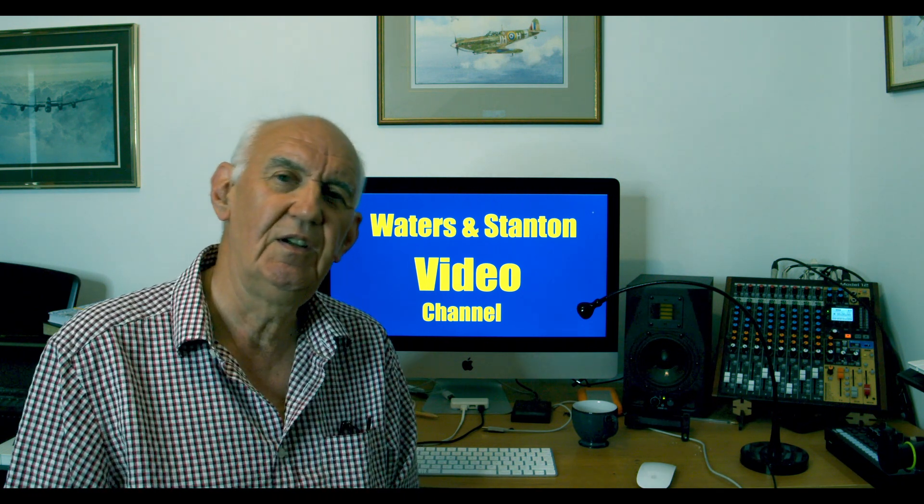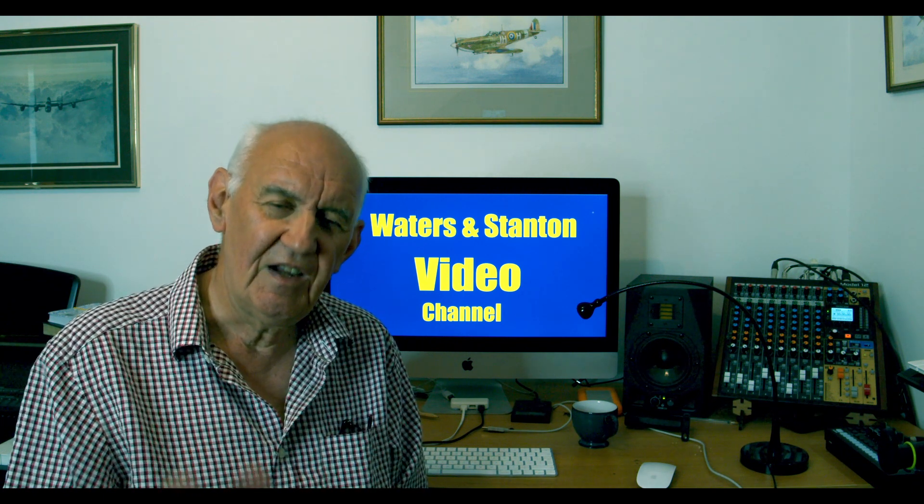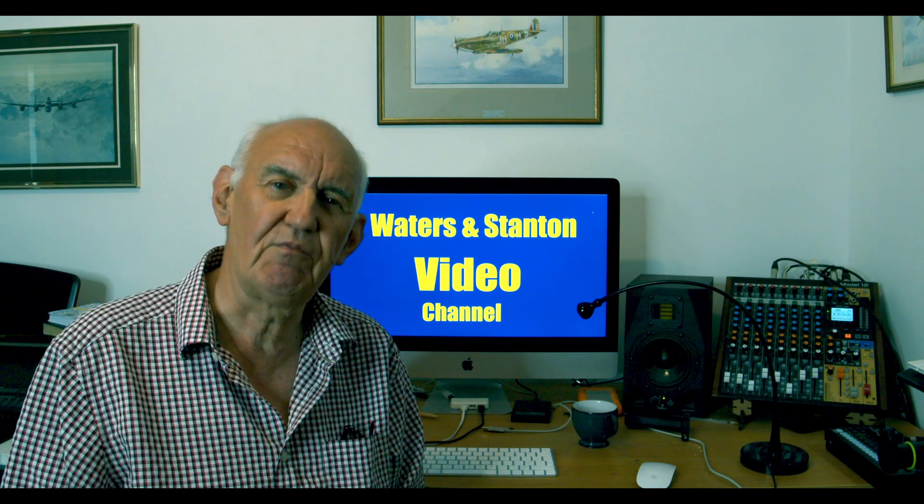As usual, thank you for watching this video, thank you for your support on this channel, and I look forward to seeing you in the next video. In the meantime, take care and enjoy your ham radio.